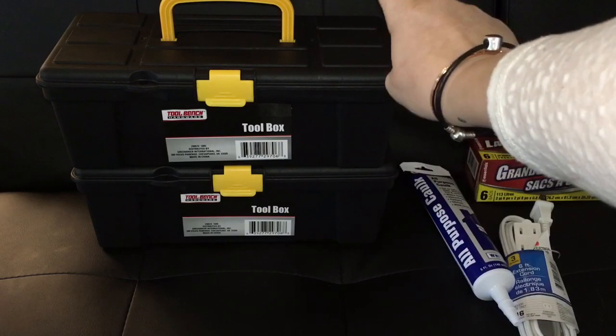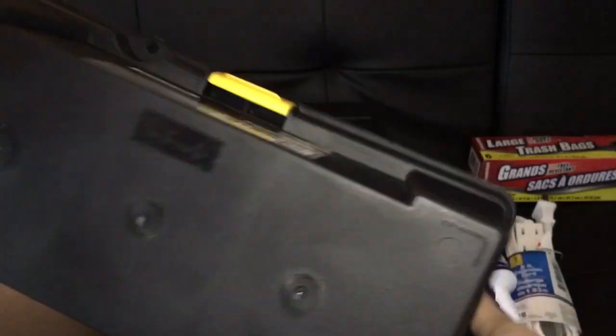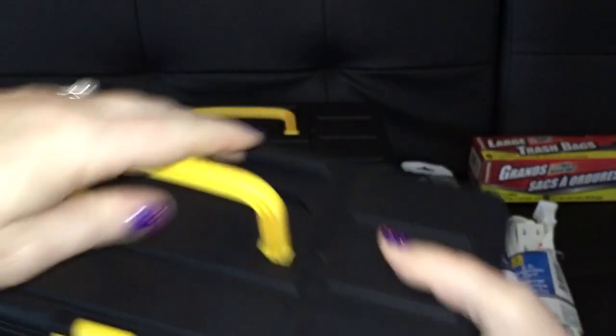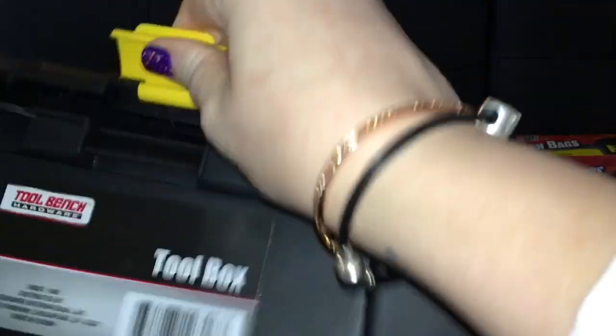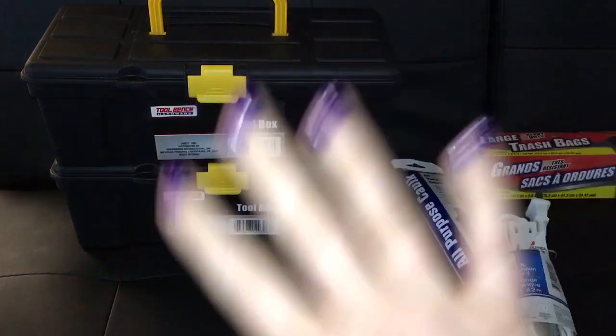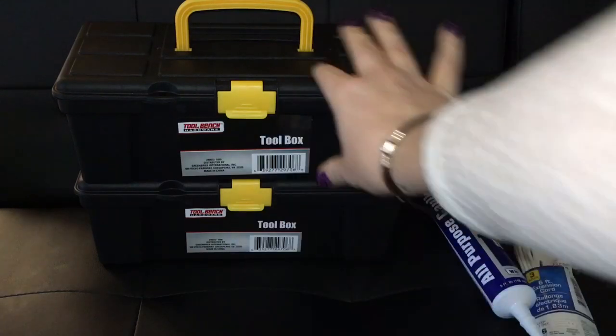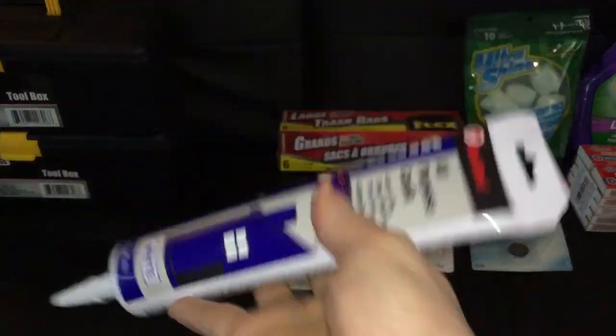These toolboxes — I have been looking for these for such a long time and I finally found them. They're really lightweight. Of course it's not going to be heavy duty, but the handle is pretty sturdy and this clasp is really nice. They're very simple, there's no shelving or anything. You could probably make different compartments. We're definitely still using them for utility type things, not necessarily all of Todd's tools. I love them — I got one for a dollar!